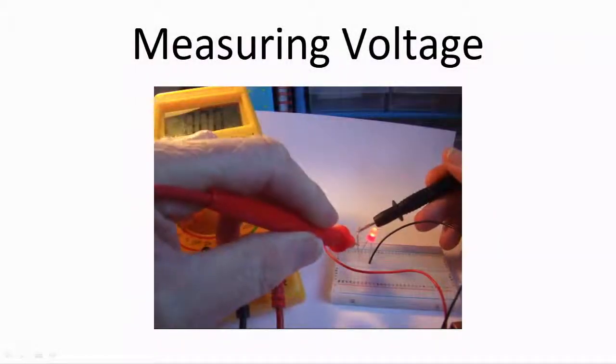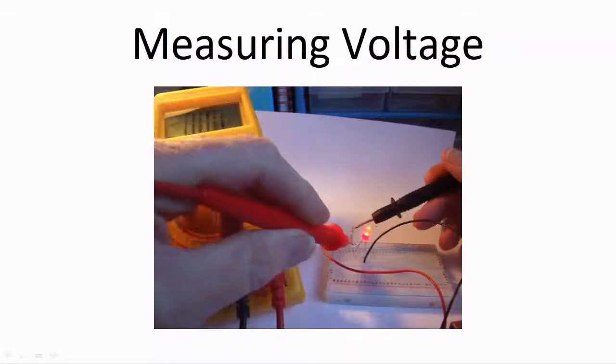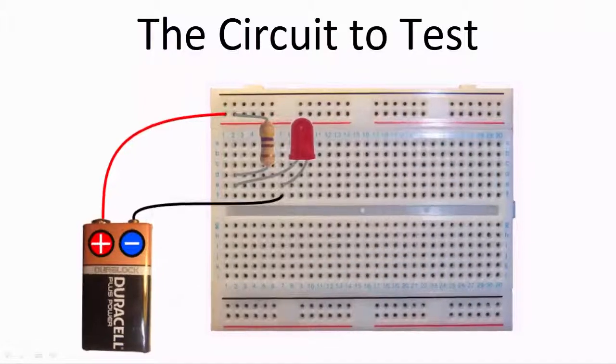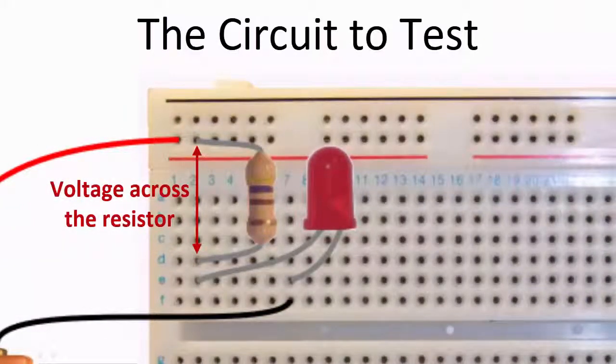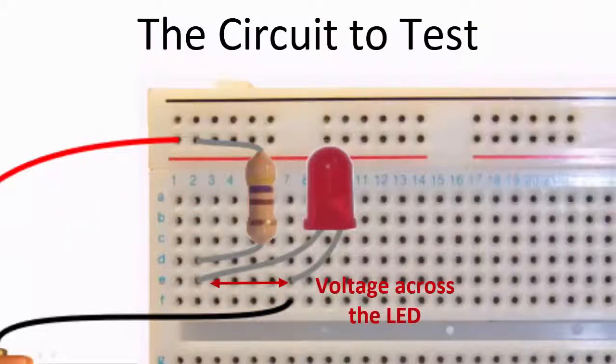Hello and welcome to Electronics for Absolute Beginners. In this video we'll look at how to use a digital multimeter to measure the voltage between different points in a circuit. Here's the circuit we'll look at. We can measure the voltage across the resistor, the voltage across the LED, and the voltage across the whole circuit.